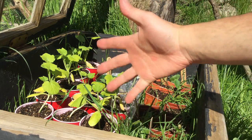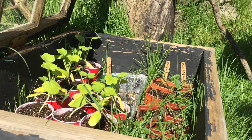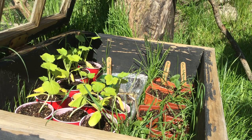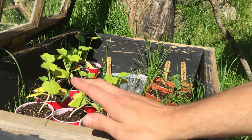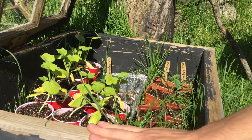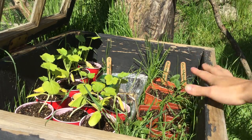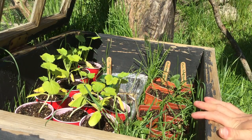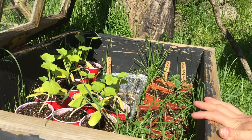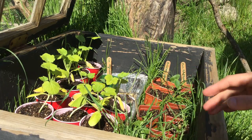Hi guys, I'm going to be filming a video on transplanting zucchini today. This is one of my cold frames here. I'm filming with a tripod today so the film will be stable. I actually had to jerry-rig my iPod to a tripod that I found — it's held on with a rubber band. I'm rednecking this completely.